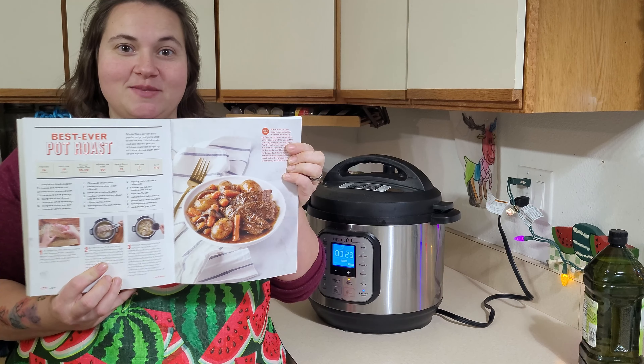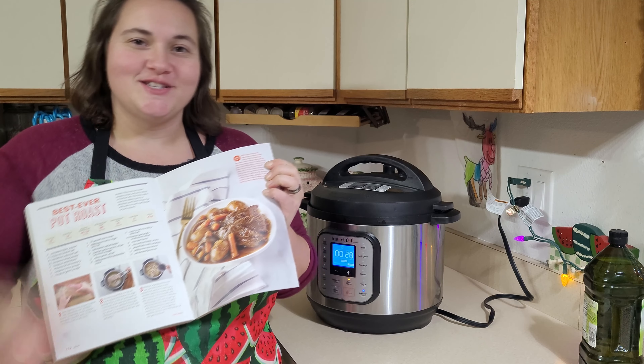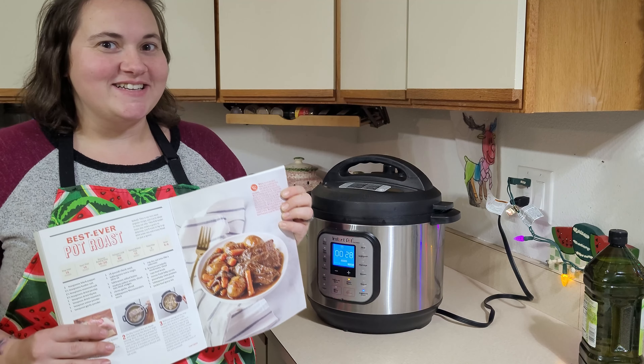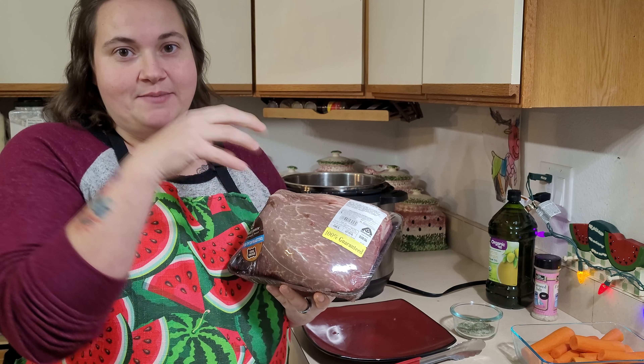Welcome back to the channel. I'm Mama Barrett and tonight we're going to be cooking up some Instapot pot roast with our step-by-step Instapot cookbook. If you don't have this yet, do yourself a favor and go get one. This is a recipe that calls for wine, beef stock, carrots, mushrooms — it's delicious. So come on into the kitchen and let's get cooking.